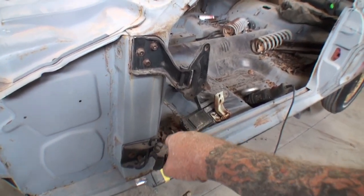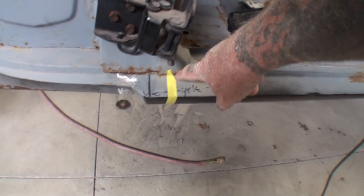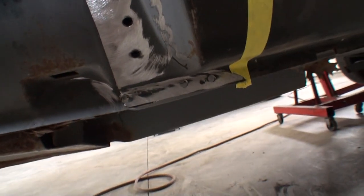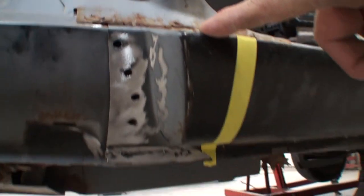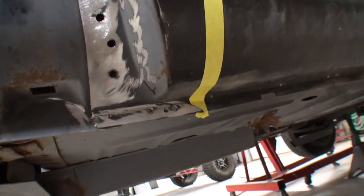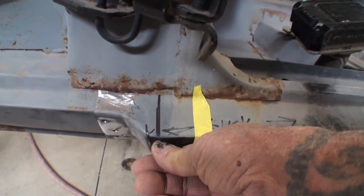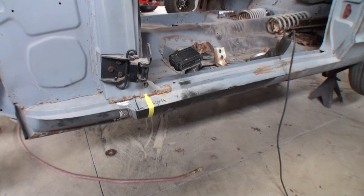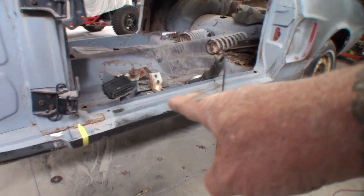You're probably wondering what that tape down there is for — that's where I'm going to cut this section off. If you look right here you can already see where I drilled the spot welds out, and then we're going to cut this section off. I already made a mark right here, and down here there's also a mark — this is actually where this edge is supposed to be. That rocker panel all the way from here over to this area here is aftermarket.